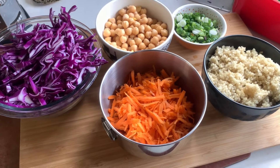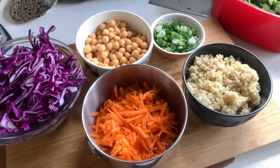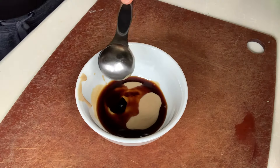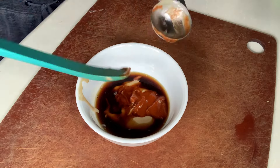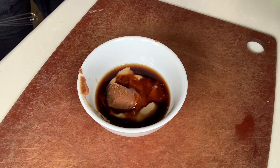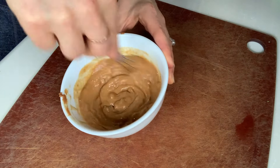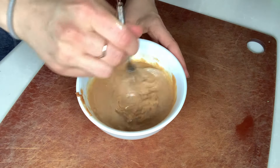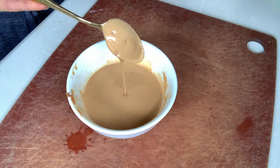While we are steaming that broccoli, we are going to mix up our sauce, which is what makes this dish extra delicious. To make this dressing, grab a small bowl and add in some creamy tahini, tamari or soy sauce, rice wine vinegar, sriracha if you like it a little spicy, and miso. Then grab a whisk and just whisk it until it's nice and smooth. We're going to add a few tablespoons of water to get this to the desired consistency — you want it to be kind of thick but still pourable.